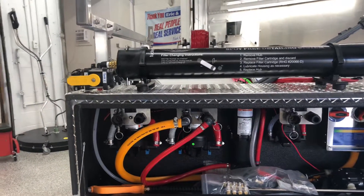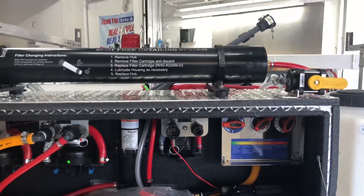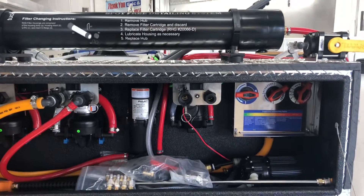Beside that is the accumulator that goes along with that 12-volt system, and then between the accumulator and proportioner we have a transfer pump.